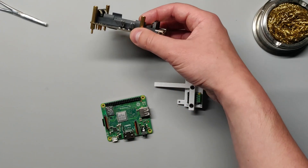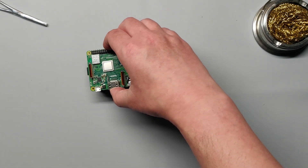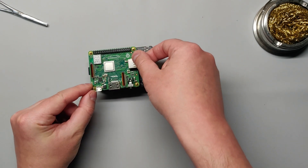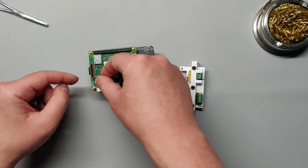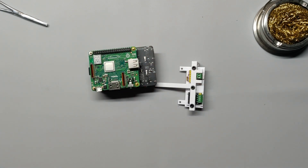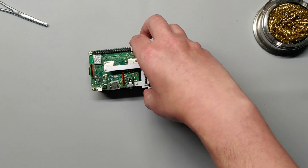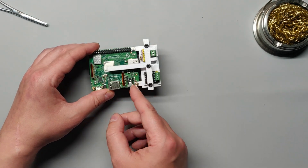Next, take your power supply with attached standoffs and place the Raspberry Pi over the standoffs as shown, making sure to line up the power supply pogo pins with Raspberry Pi GPIO pins in the back, and put the 2.5mm nuts on two of the standoffs. Make sure you don't have the batteries inserted yet. Place the component board over the two other standoffs, and once it's in place, secure it with 2.5mm nuts as well.